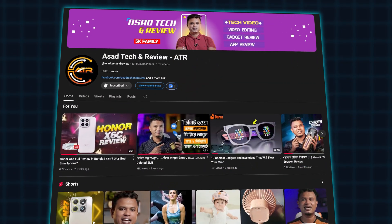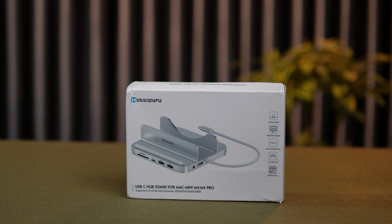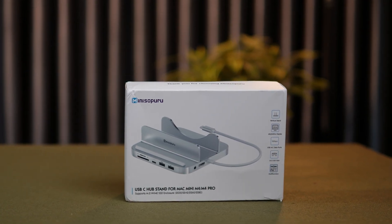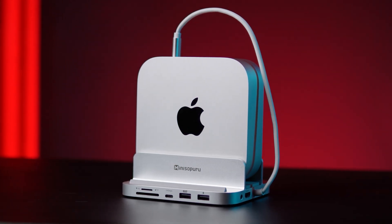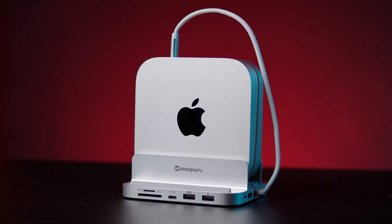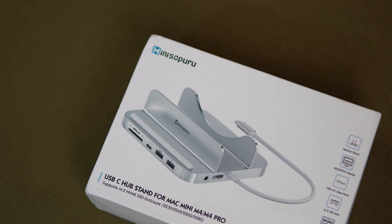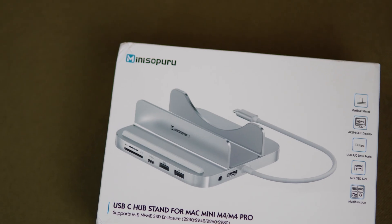Hey viewers, welcome back to Asat Tech and Reviews. In today's video, we are checking out something truly amazing for all Mac Mini users — a USB-C hub and stand. This device not only expands your Mac Mini's connectivity but also adds a built-in M.2 SSD slot for extra storage, making it one of the most versatile docking stations you can get for under $50.